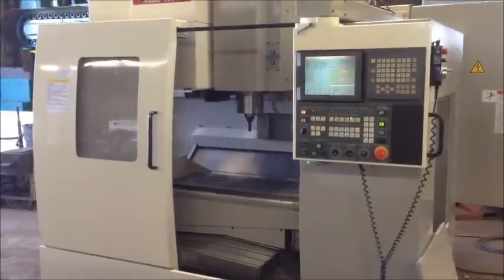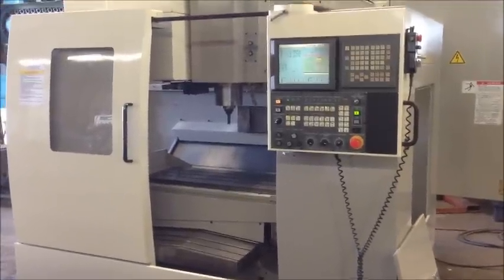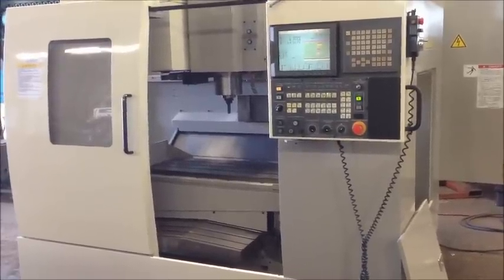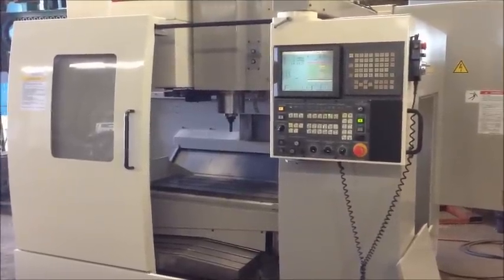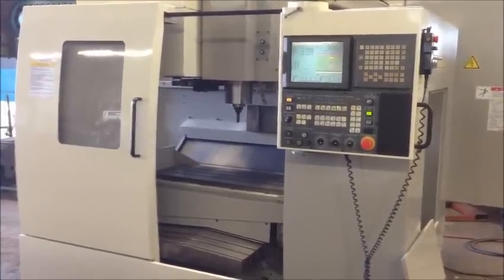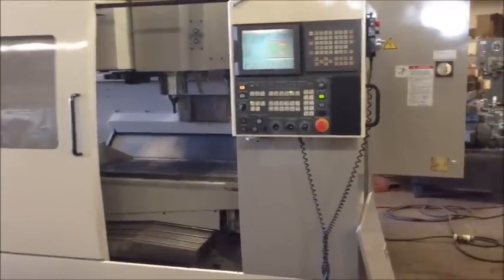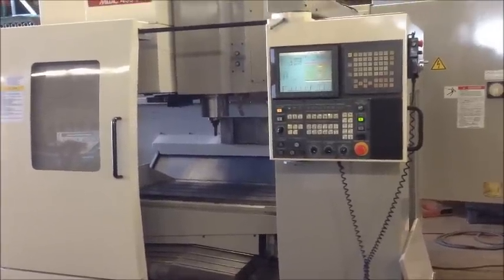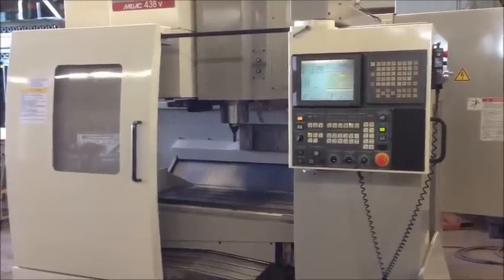This machine has 19,385 cutting hours. The table size is 41 by 16. Travels in the X are 32, about 17 in the Y, and about 18 in the Z. Maximum distance from the spindle to the tabletop is 23 and 5 eighths. Throat depth from the spindle center to the column ways is about 19 inches. The table will hold about 1,100 pounds. Spindle speeds are 60 to 10,000 RPM and it's a CAT 40 spindle taper. The tool carousel is a 20-position tool changer.